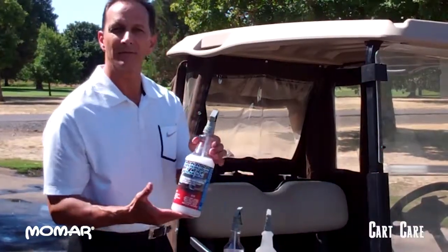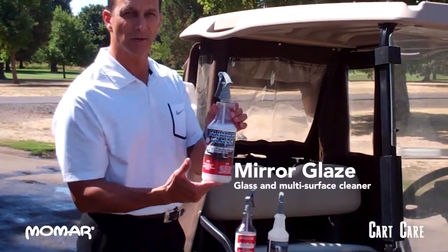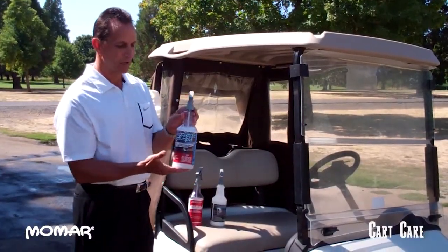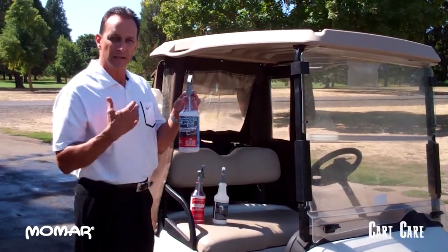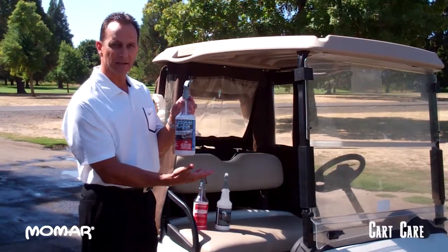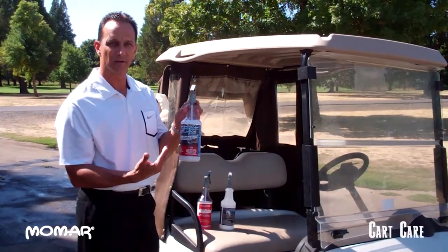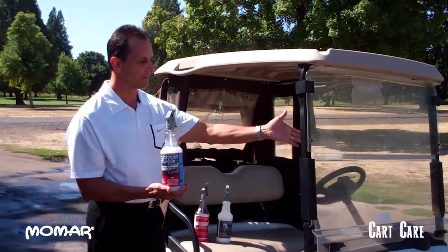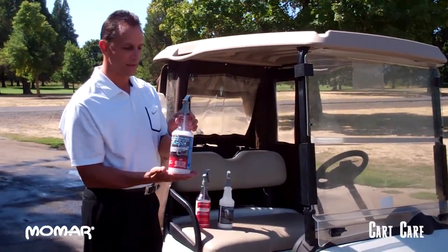The third product in our regular line is Mirror Glaze. Mirror Glaze is for the windshield and the cart body. It's used on the front and back of the windshield to keep it clean. It's anti-static so dust and dirt doesn't stick to it. It keeps water spots from getting on your golf carts and it takes all the fogginess out of your plexiglass. Excellent product for that.